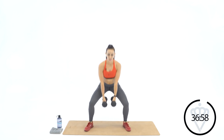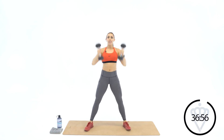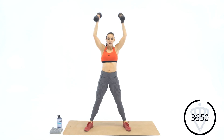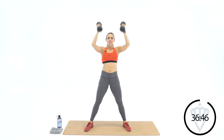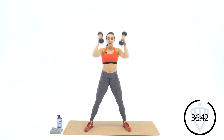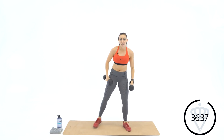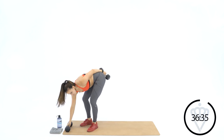Grab both dumbbells. We're going to overhead snatch — down, up. You've got ten. Nine, eight, seven, six, five, four, three, two, and one. We've got ten seconds left in that minute — that is your rest. We're going back starting again in two, one, let's go.